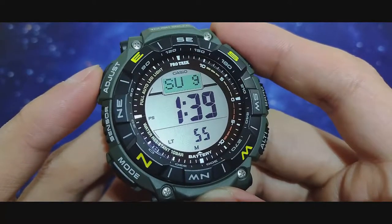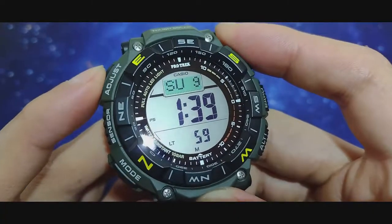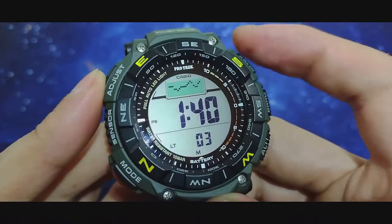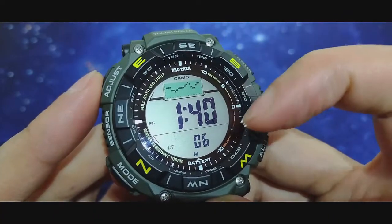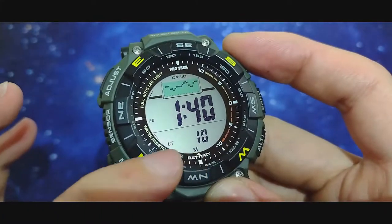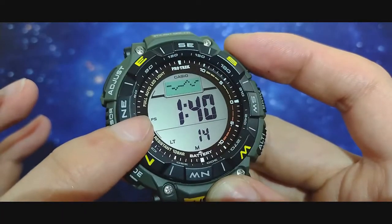On the home screen you can toggle between day of the week, the month, and your barometer graph. You have the hour, seconds, battery indicator, automatic light, and power saving mode.